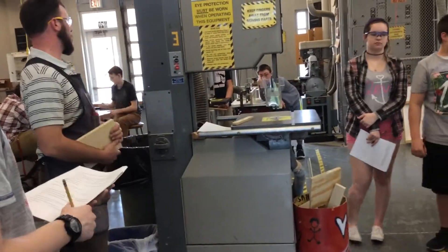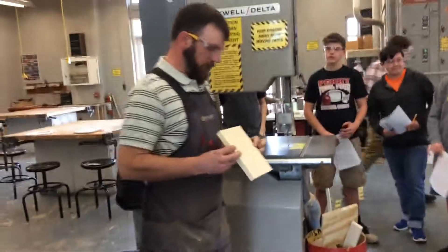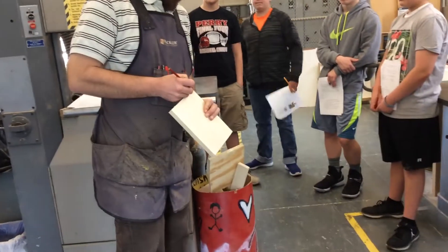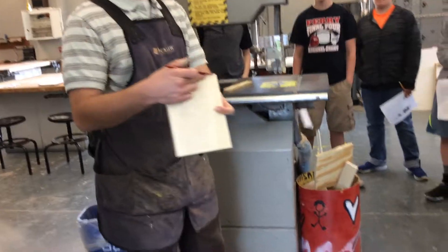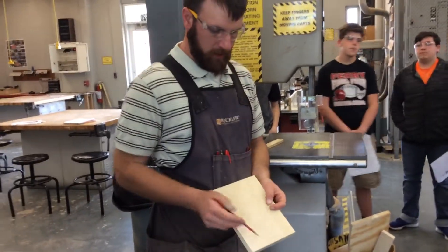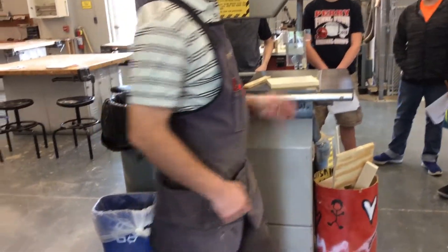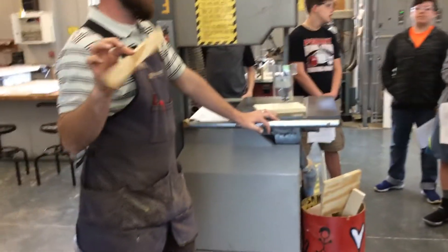Before I start cutting, I've marked out my curves ahead of time so you don't have to watch me figure out where to draw with the compass. What I'm going to do first is those relief cuts — a series of straight little cuts in and out. What those do is when I start to cut the curve, it chips away little pieces at a time. But first, I need to adjust the guard to within one-eighth inch, and I'll have my push stick nearby ready to use.